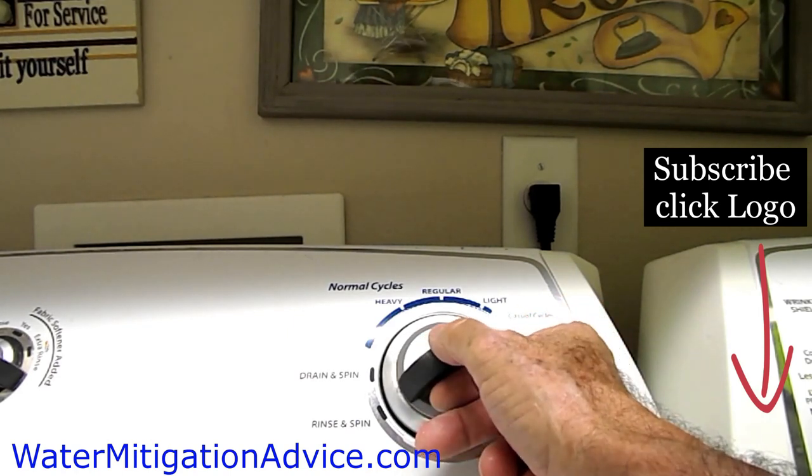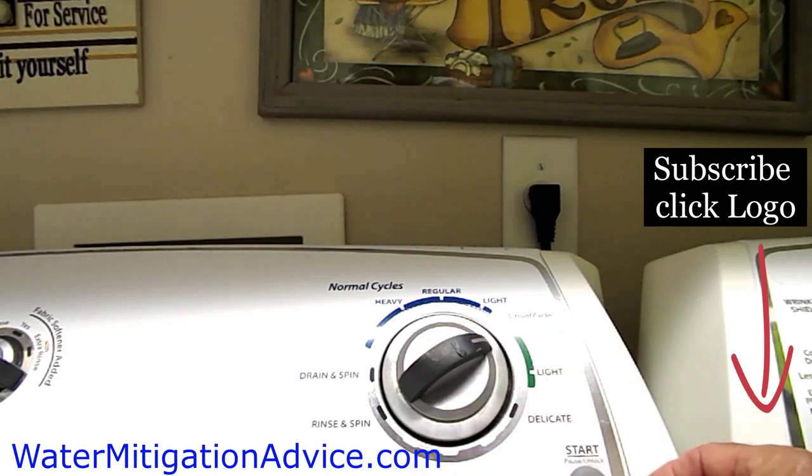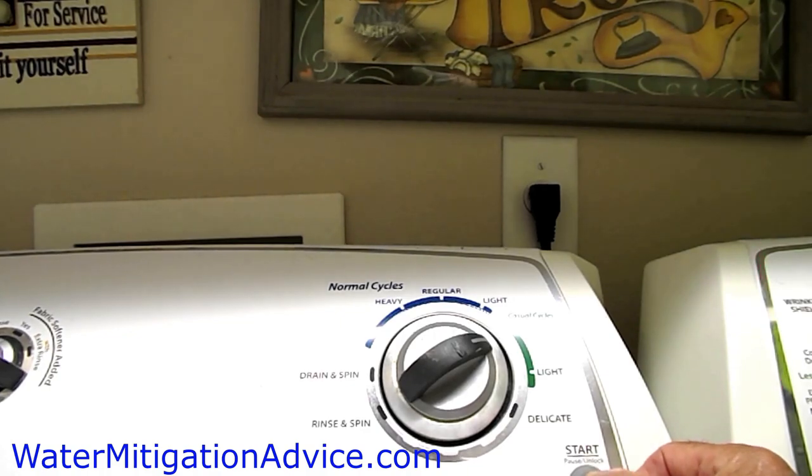Then go back one click to the left — that takes you to the regular light — and one click to the right again, which takes you right back to casual cycles regular. Then press the start button and it should be programmed. If it doesn't work the first time, do it again. And don't buy any parts until you check this first.